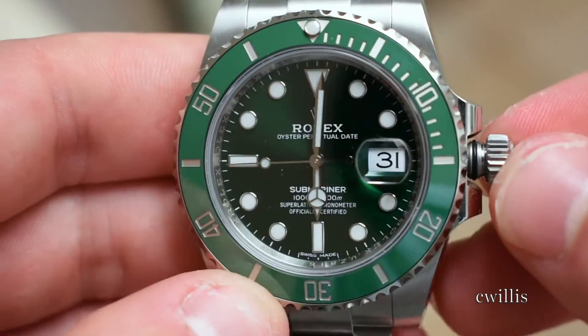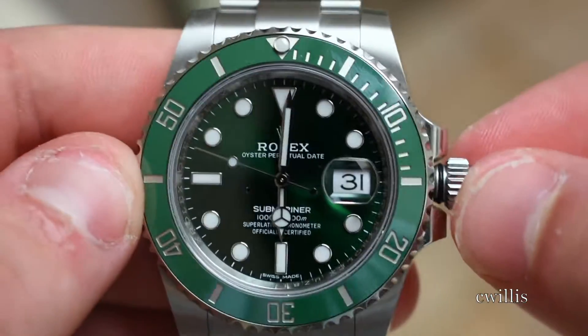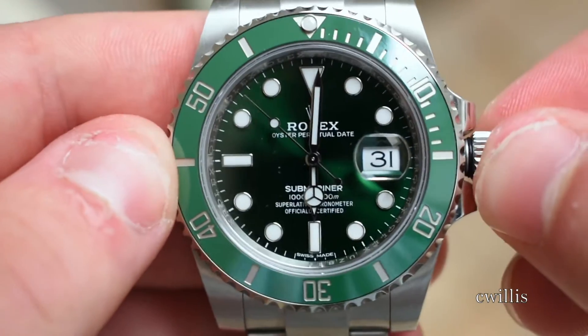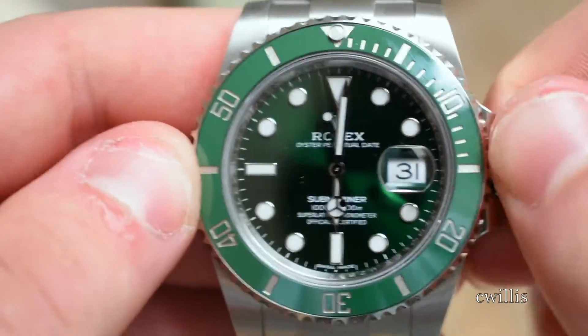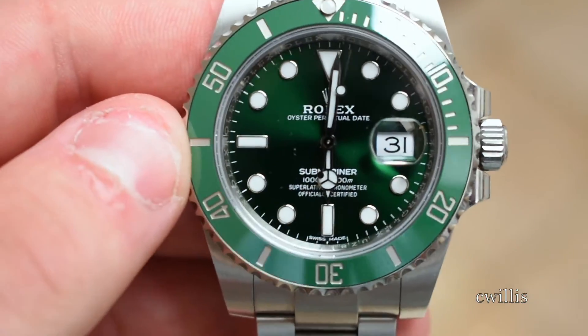To finish it off, push the crown in — you'll need to give it a little bit of force. To screw it back in, you can't just screw it righty-tighty because you'll just be winding the watch. You have to push it in and then start to screw it to the right, and you should feel the thread start to grab. From there, screw it all the way and you're good to go. Thanks for watching — let me know if you have any questions or comments.